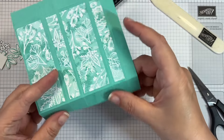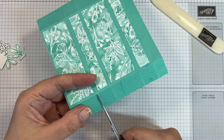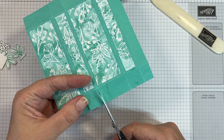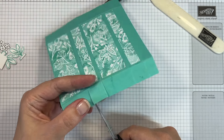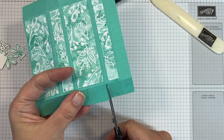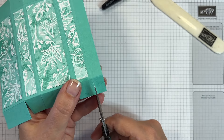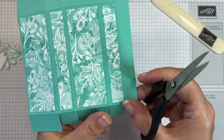Along these edges here, just cut up all of those score lines.